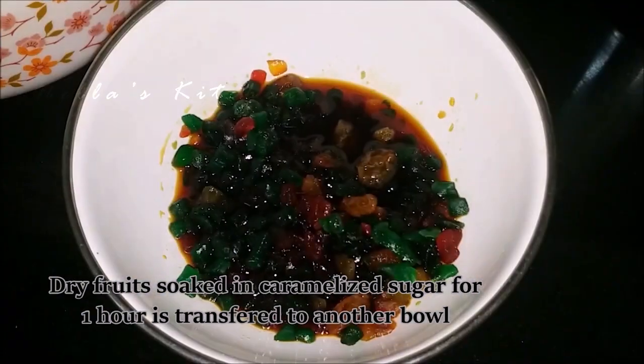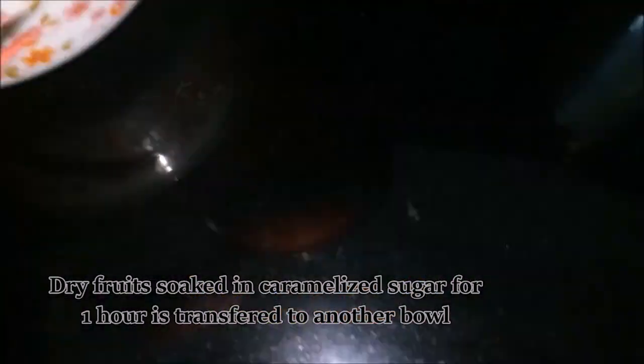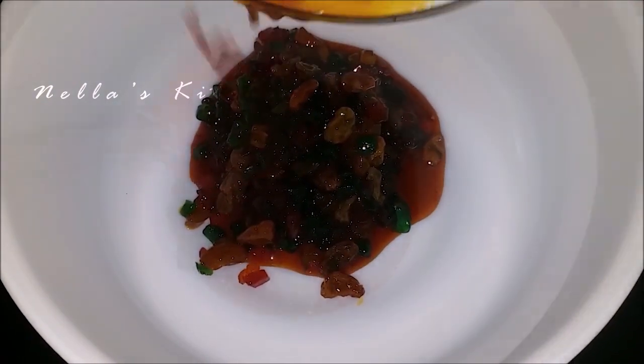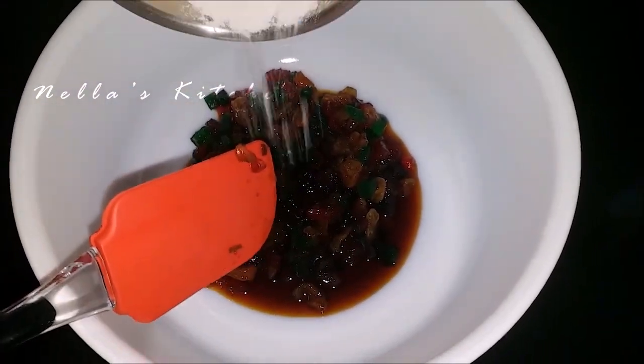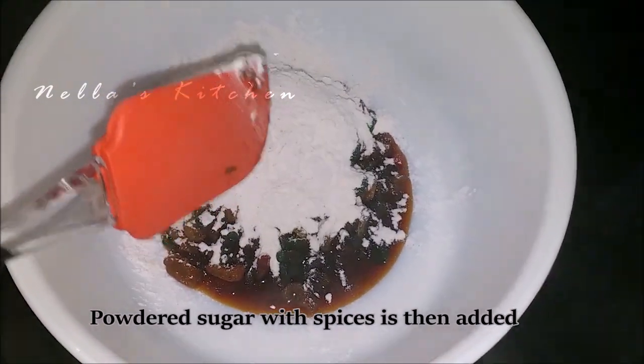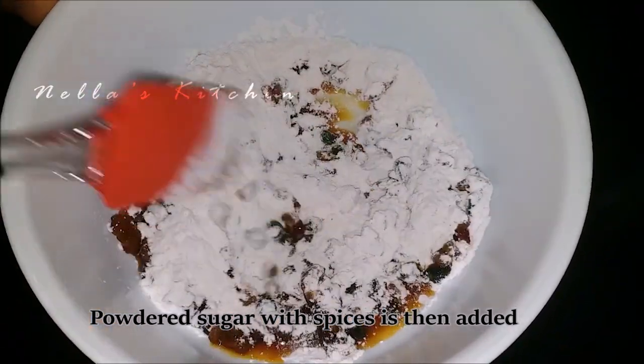Mix all the dry ingredients together. Let's mix the dry foods in the pan. Put sugar in the pan.